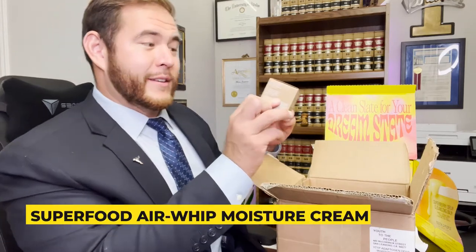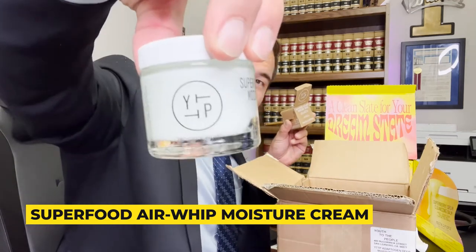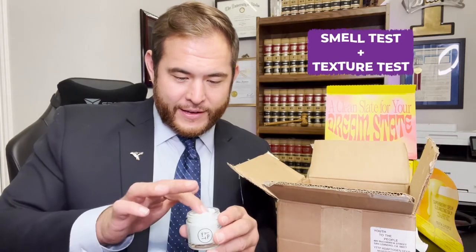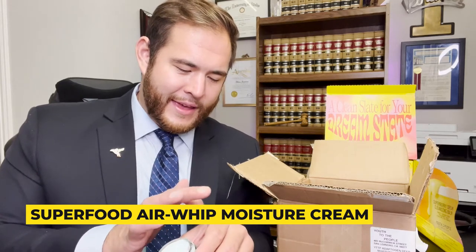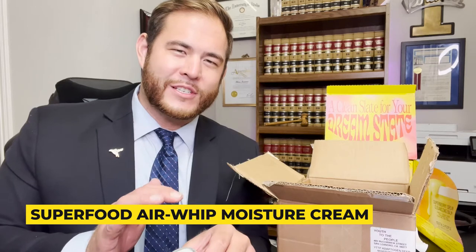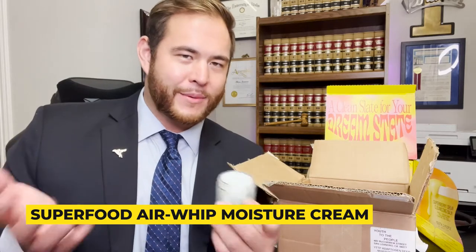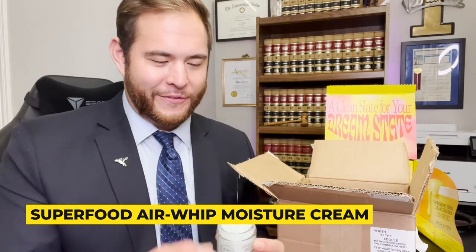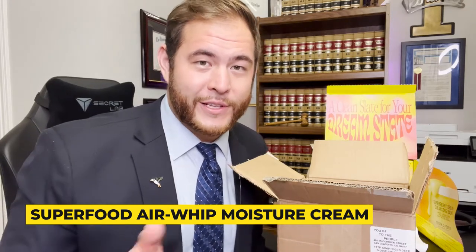We have a Superfood Air Whip Moisture Cream. Let's open this up and see what this looks like. Holy crap, that looks cool. You can already tell it's like really whipped, so it is really airy in there, and it's really soft. It's a lot less oily than the balm and it doesn't get absorbed into your skin as fast as lotion does. So if this is a moisture cream, I feel like it would be able to stay in your skin for a lot longer. Apparently this is really good for oily skin too — if you hear that anything is whipped, it's really good for oily skin.